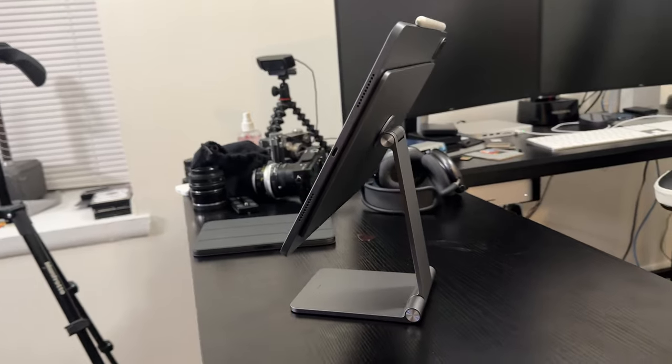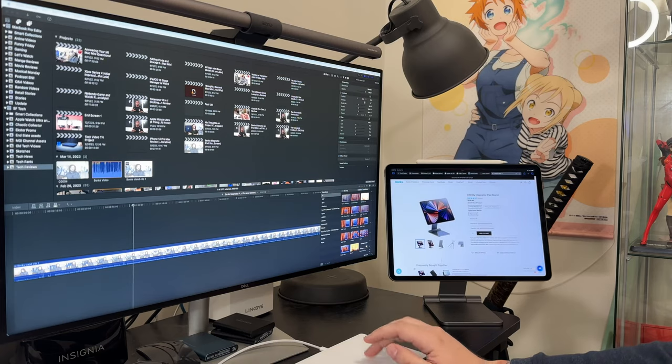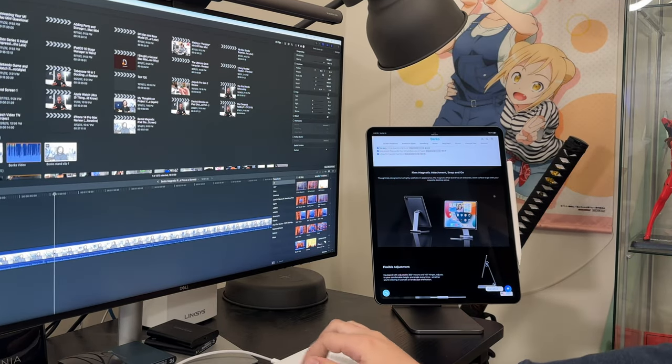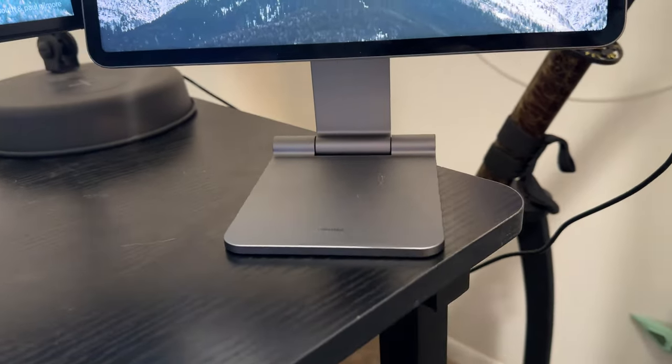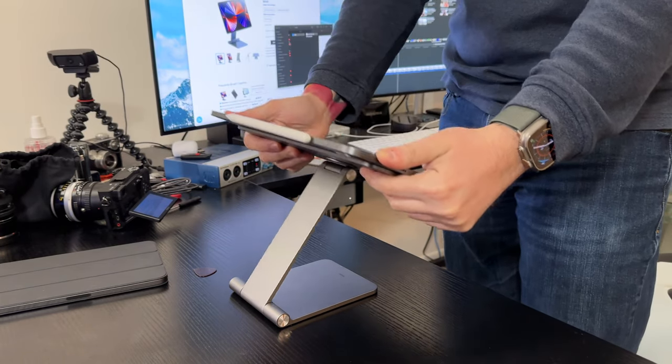I was worried with my 12.9-inch iPad Pro that the magnets wouldn't be strong enough, but they were and I've had no issues. The overall design is pretty cool — it lets you rotate the iPad so you can have it in landscape or portrait mode. The base of the stand is nice and weighty, which is good if you have a bigger iPad. They also make models for the iPad Mini 6, the Air, the 11-inch model, and the 12-inch model. I'd assume that if they're anywhere close to the weight of this one, they'll hold those other iPads just fine.